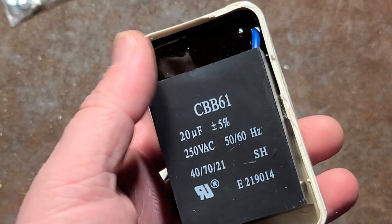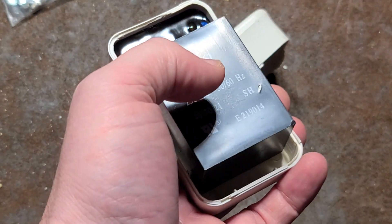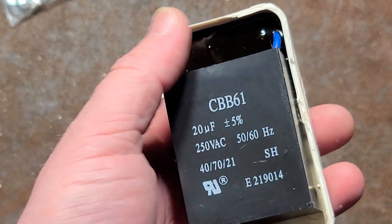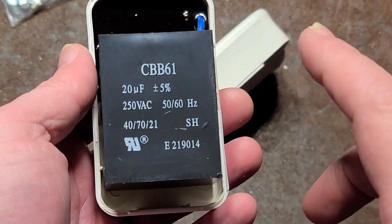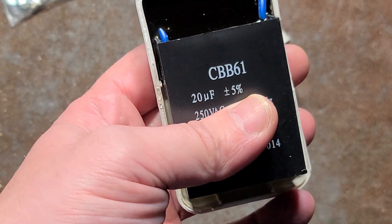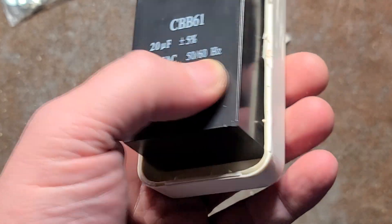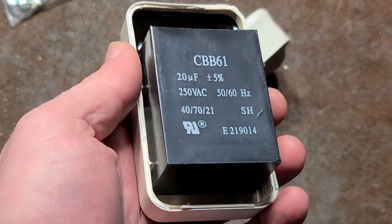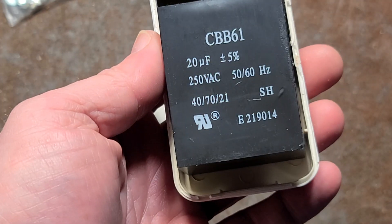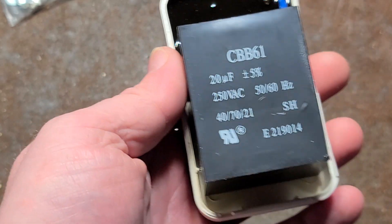Since capacitors resist changes in voltage by supplying current, the noise — which is inherently variations in voltage — the capacitor just helps smooth it out. And that's what makes these so cheesy: you might as well get an isobar, which actually has inductors and surge protection, not just a motor capacitor that they're charging $40 to put into a plastic case.